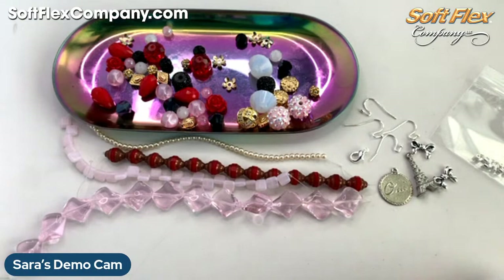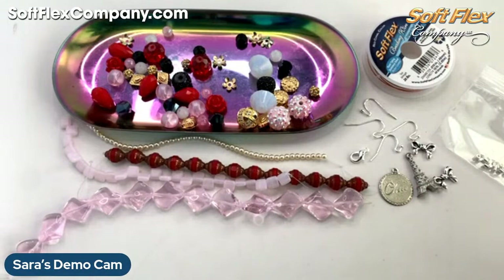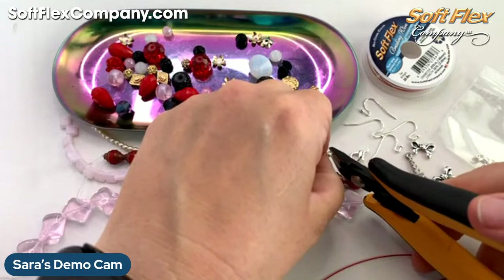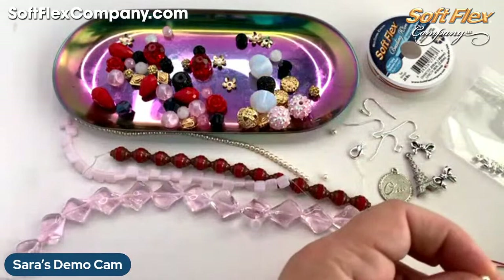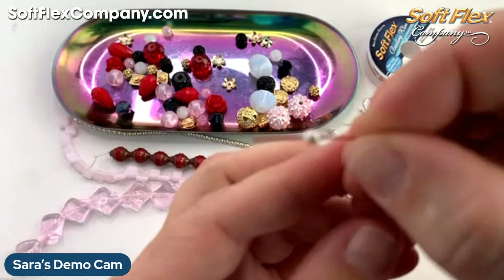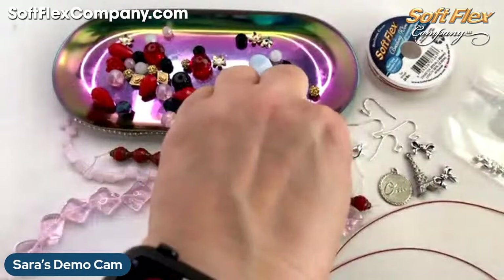I'm going to get two strands because I've got these two-hole beads that I think I want to incorporate. So I'm going to grab two of those and then see where it takes me. On the very end, let me test these pearls first — will these glass pearls fit? Oh yes, they do! That makes me super happy.